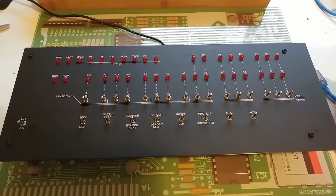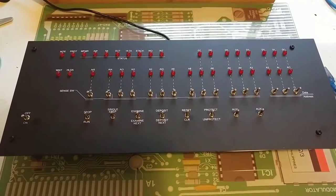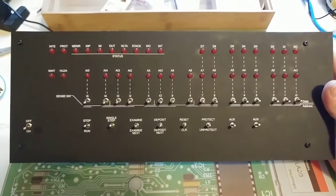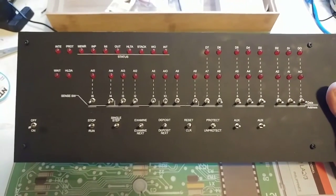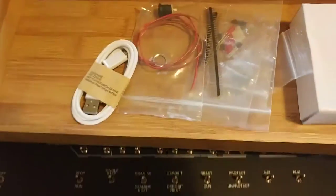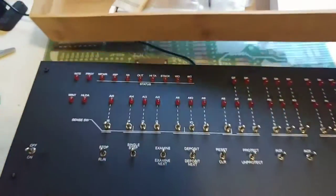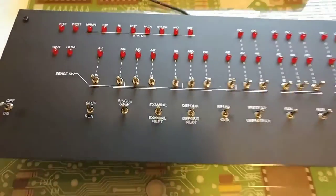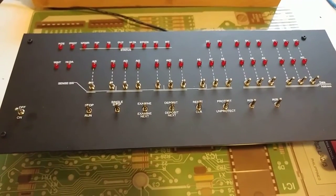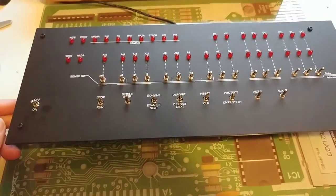I'd like to show you another build I just finished up or almost finished up today. This is my Altair Duino Altair 8800 clone. Right now we just have the front panel here. You can see I have the bamboo box that it comes in and a few of the other accessories still in there. This is an Altair 8800 clone and it took about maybe two hours or so to build it.